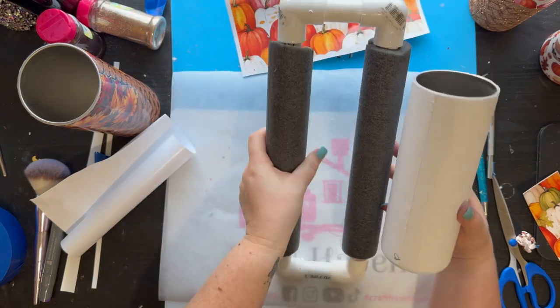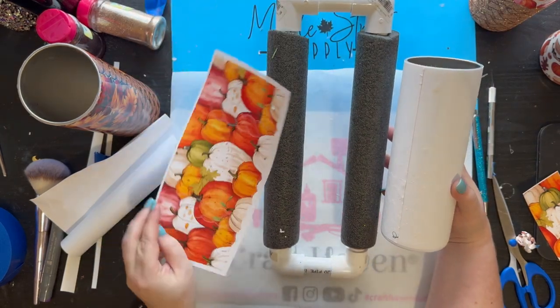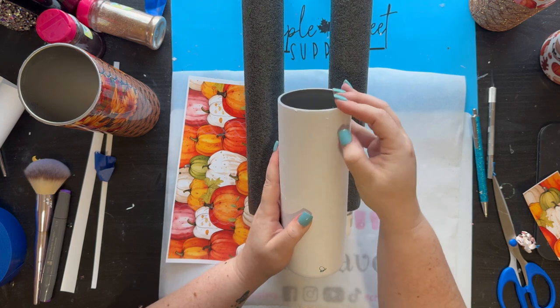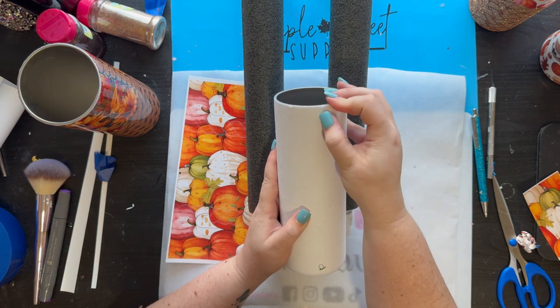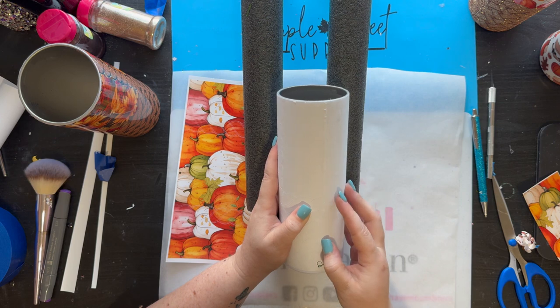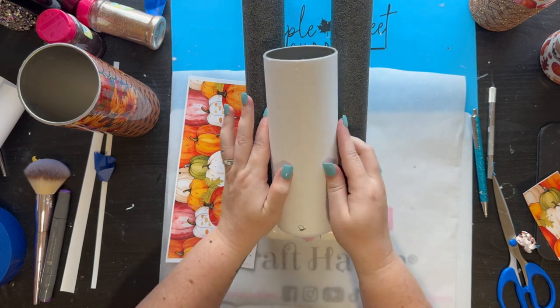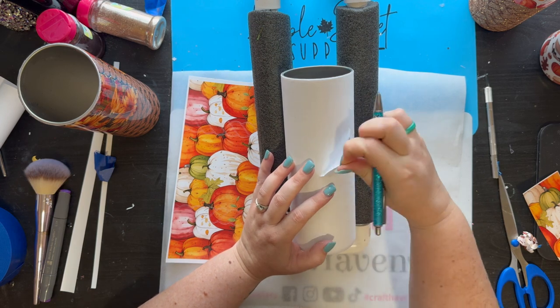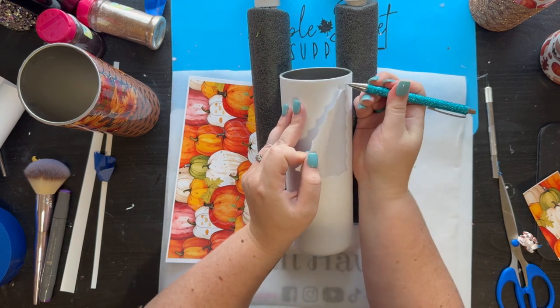I do have a little bit of an overlap on this one because I cut my template a little bit long, but that's okay. I score it a little bit with my fingernail, and I'll go in later with my razor knife and put a slice in it so when I peel up the next part of my layer, it comes up with it.